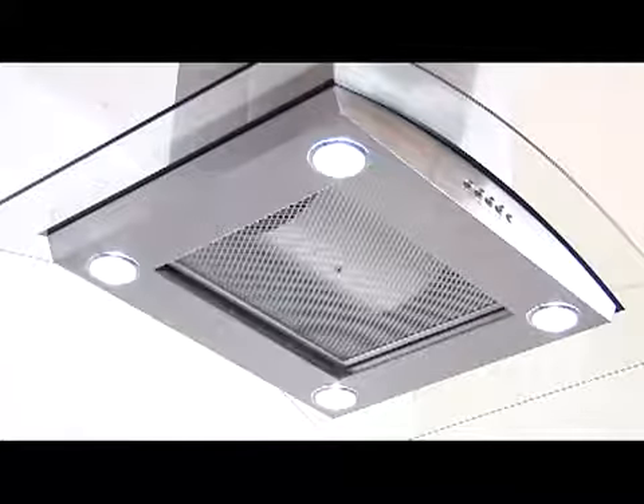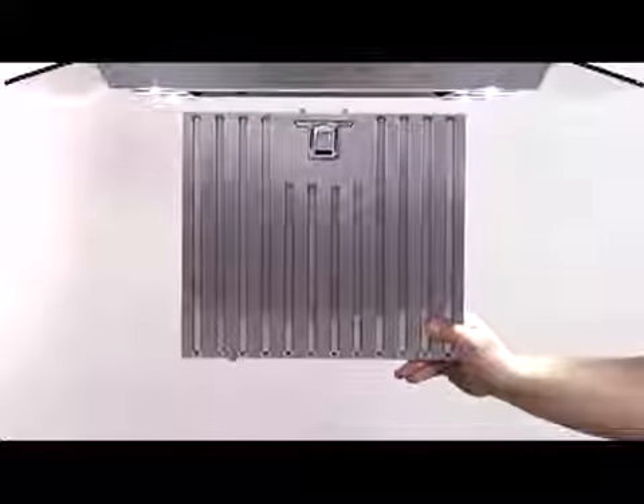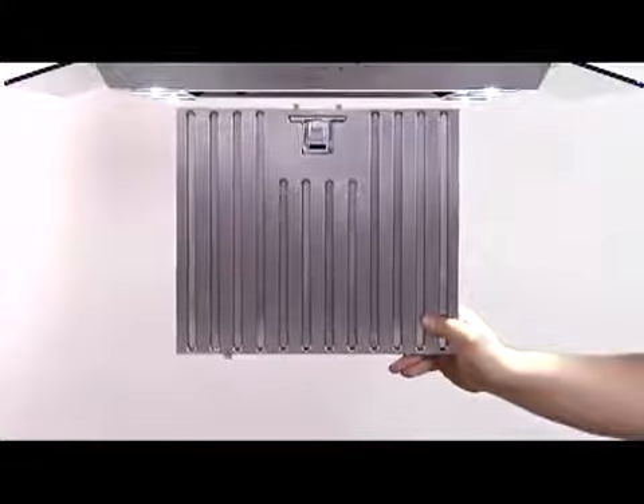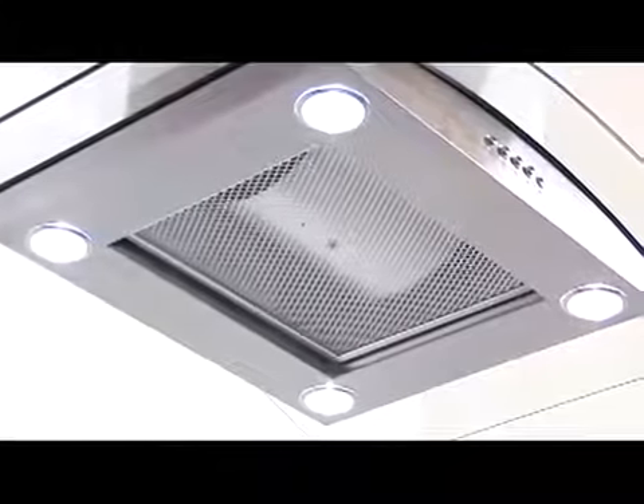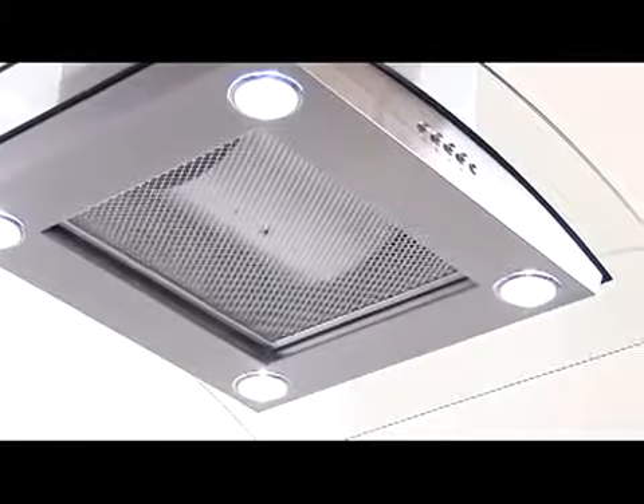The HI series will also be offering an optional filter upgrade from aluminum to stainless steel baffle filters, which can be found in the optional accessory section. The HI series is equipped with a powerful scroll cage motor that supplies a more than efficient, significant amount of power.